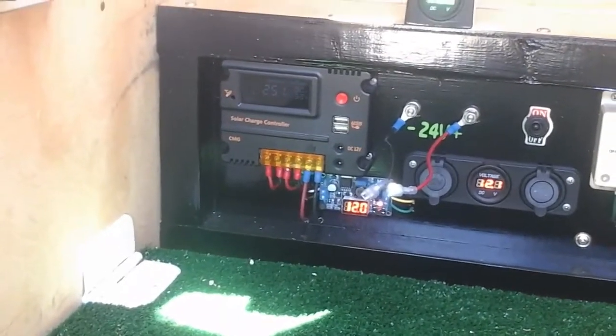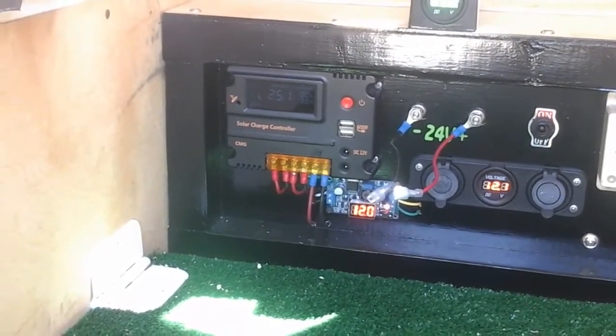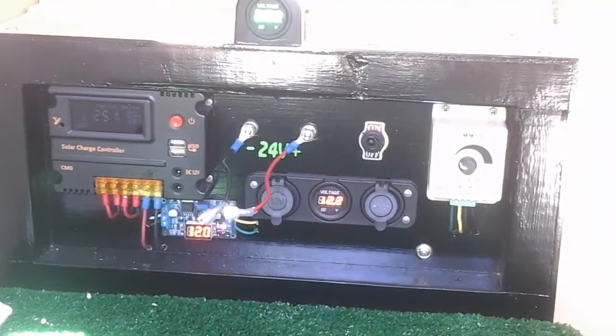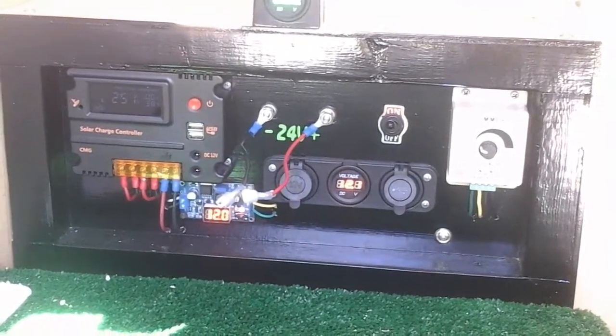That small step-down converter there — I've got a couple of those, but I'm only using one right now. There's one inside the box, and that one is a 24-volt to 12-volt, 10-amp step-down converter, which runs these sockets here in the front.